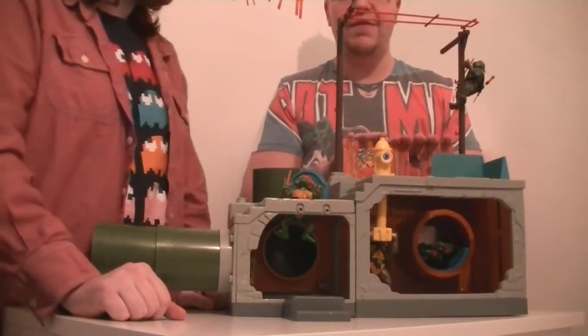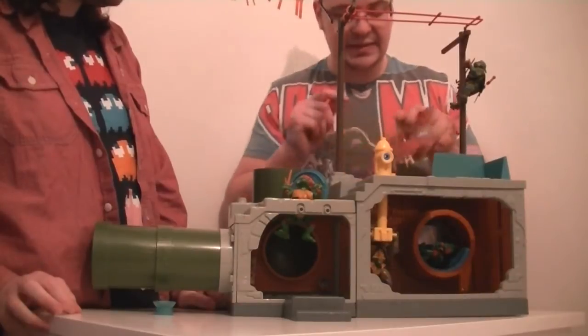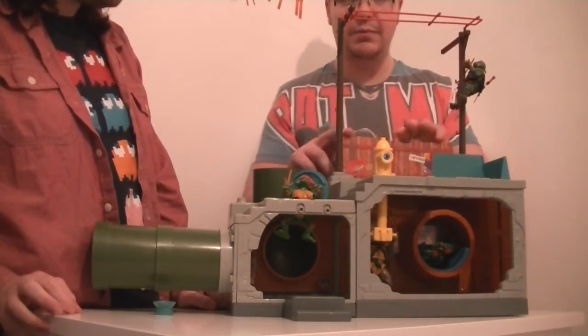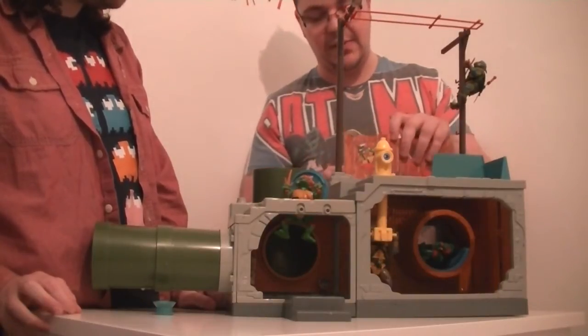You also have this fence here which has a couple of posters on it. You can actually take it off, flip it the other way, and you'll see different posters. There's a peephole there too, which is a cool touch.